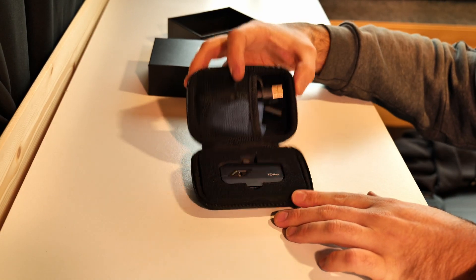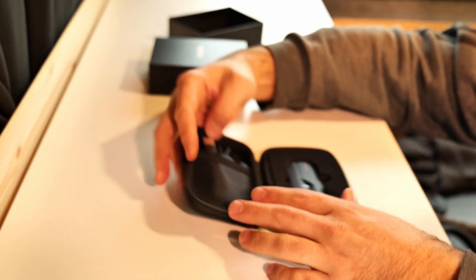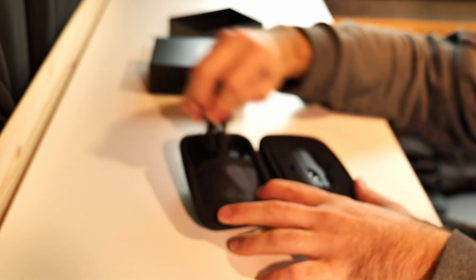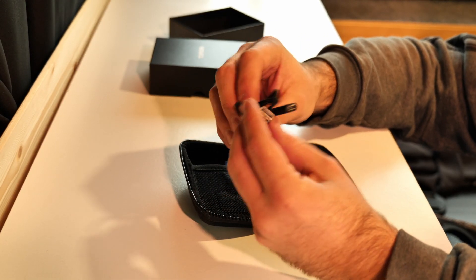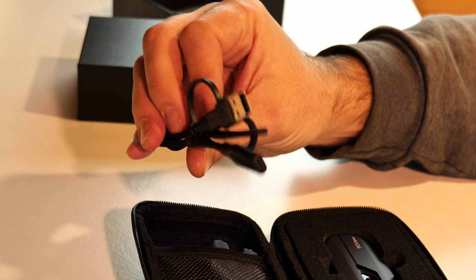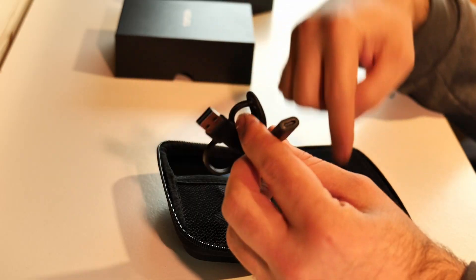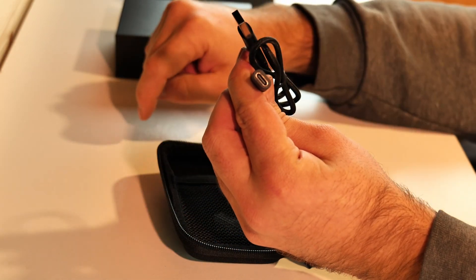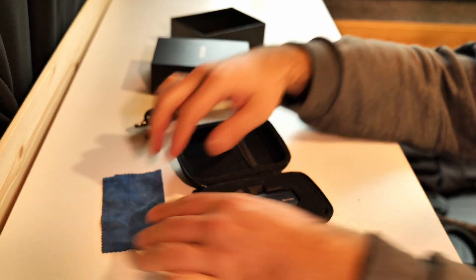Inside we've got the TC View thermal camera and some accessories. We've got an adapter — this is in case you want to connect it to your laptop, so you plug this into your laptop and plug the thermal camera right in here. Also got a cleaning wipe — very nice, good quality.